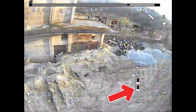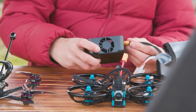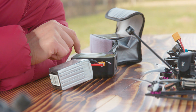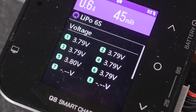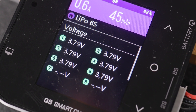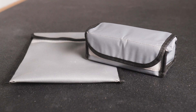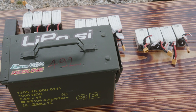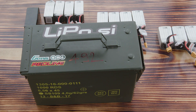Generally, you want to land at 3.6V per cell to keep your battery safe and healthy. If for whatever reason you land at 3.3V, charge the battery up to storage voltage as soon as possible. If you're not planning to fly for a few days or weeks, always store your batteries at around 3.7–3.8V per cell and store them in a LiPoSafe bag. I also use an old ammunition box for double safety — I'm not entirely sure if it's fireproof, but I think it is.